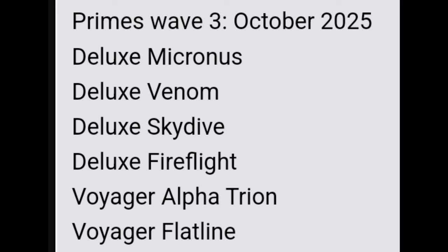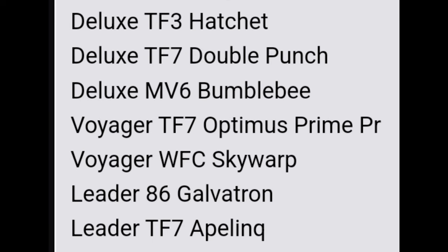Jumping into Studio Series, Wave 1 coming out in January includes: deluxe TF3 Hatchet, deluxe TF7 Double Punch, deluxe Movie 6 Bumblebee, voyager TF7 Optimus Prime package refresh, voyager Warfare Cybertron Skywarp, leader 86 Galvatron, and leader TF7 Apelinq package refresh. Mostly new figures with a couple of repaints, and the character selection for Studio Series next year is amazing.